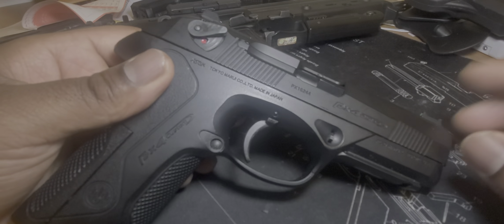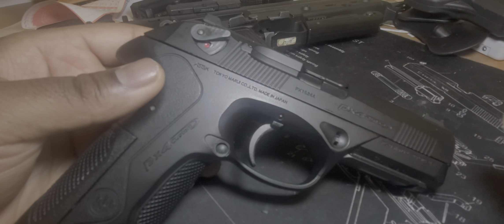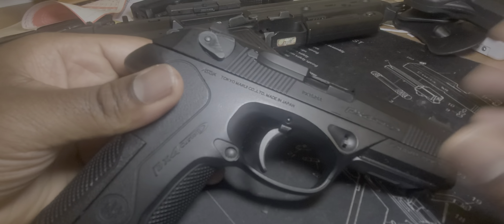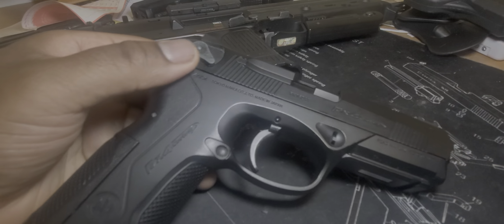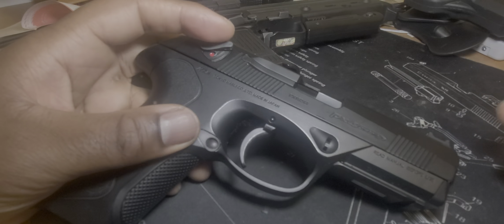Going down the line, we have the PX4 Tokyo Marui. It's single action now — I don't know what happened to the lower with the trigger spring, it just eventually went soft. I believe that it's fixable and somebody will want to fix it, which is great. As you can see the condition of it, it's still relatively okay. It's a little bit dinged up. I've had it for about five years. I tried to customize it, did some inner barrel stuff to it, tried to pry it open, but it's still relatively good. It's got custom sights on it, so if you can fix it, that's really nice.